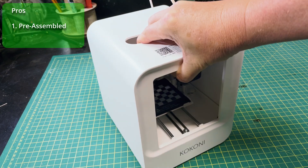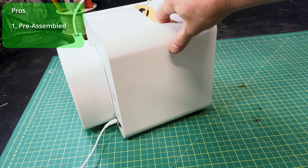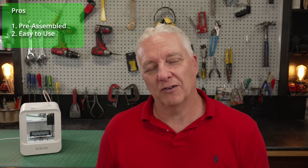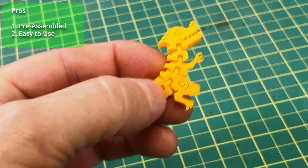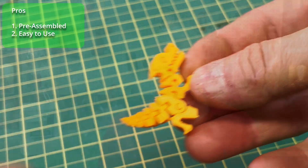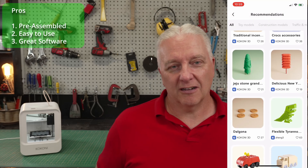The Kokoni EC1 is as good a printer as I've ever seen. The print quality is excellent. And in addition to that, there are a few features that make this printer stand alone. First, it's completely assembled out of the box — you don't have to do anything but drop it on a desk, plug it in, and install some software on your phone. Even using the printer on a day-to-day basis requires absolute minimal expertise. The software that they provide is good and has some really nice AI features to create for you.